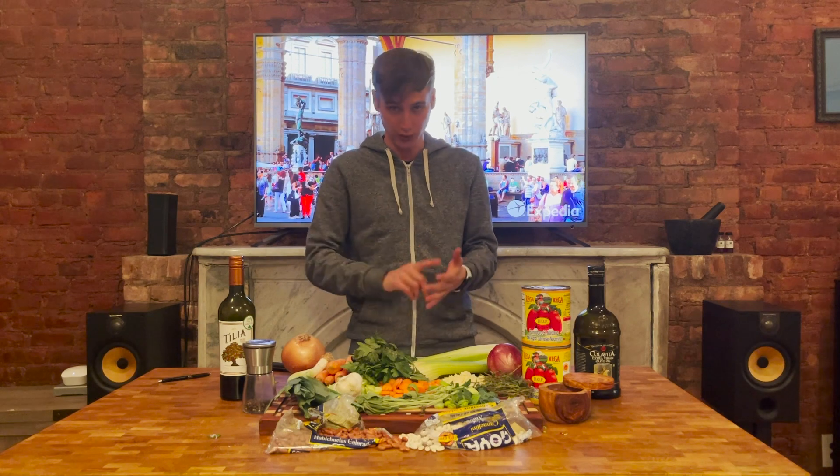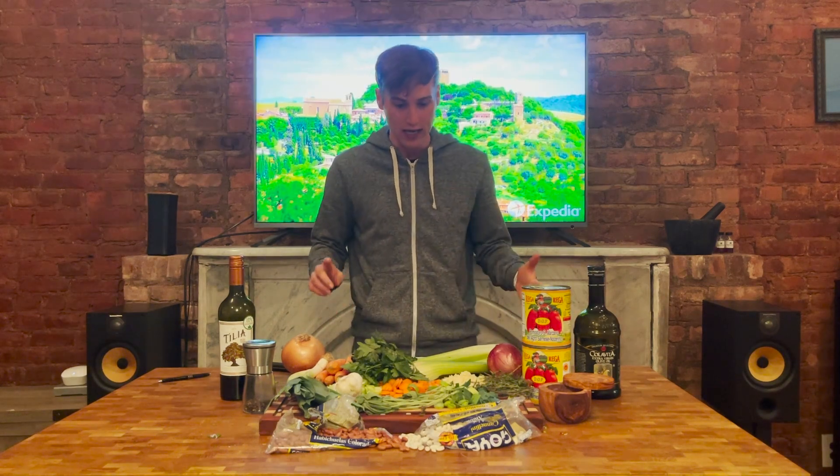The beautiful thing about this dish is that it's cheap, it's healthy, it's all veggies, and it's really easy to make. So it's a win for your body, a win for the environment, a win for your wallet, and a win for your calendar.